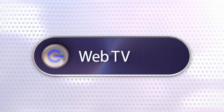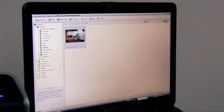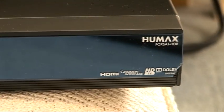This week on The Gadget Show Web TV, I'm showing you how to turn your old negatives into digital photos. And John's got a first look at the latest recordable FreeSat box from Humax, plus the latest in gadget tech news.